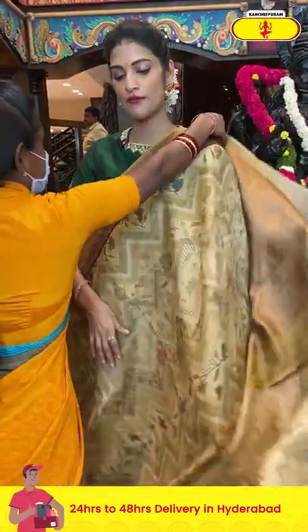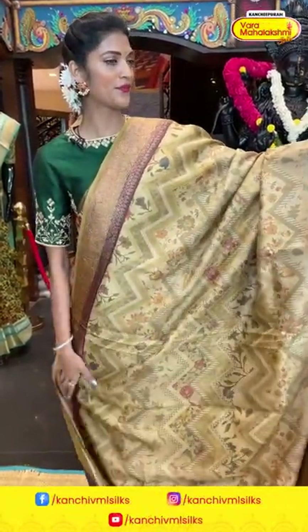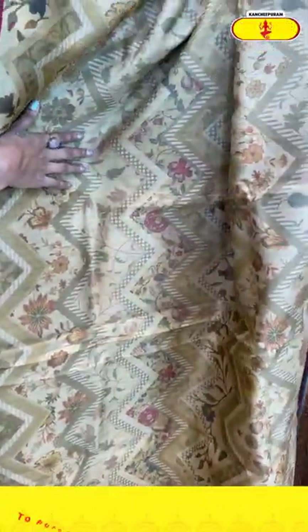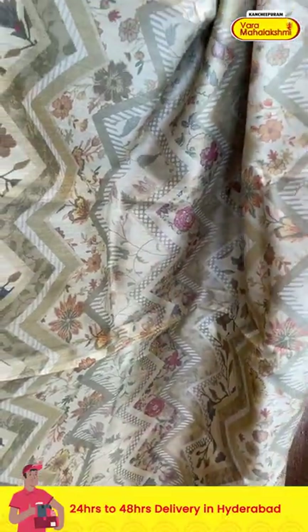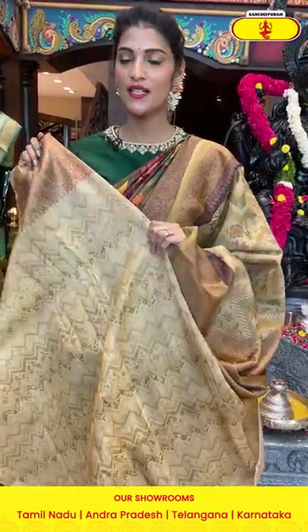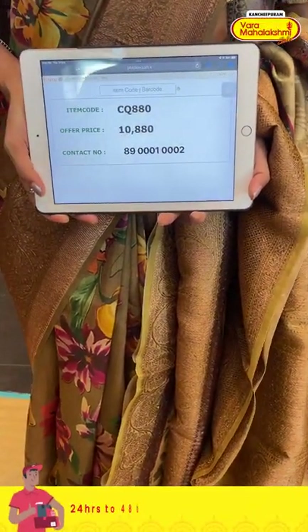Cash on delivery option is available within Hyderabad and we provide global courier services. Here is a beige color saree in the matka silk collection. On the entire body we have florals, leaves, and zigzag lines in multicolor printed pattern. The border has florals, leaves, and diamonds in zari. The pallu has brocade work with a self blouse. Item code is CQWH0 and the offer price is ten thousand eight hundred and eighty rupees.